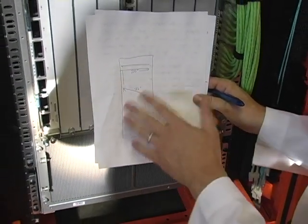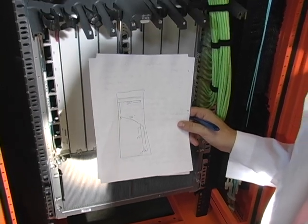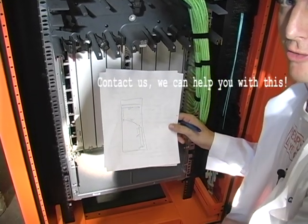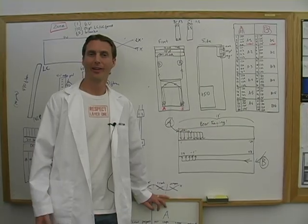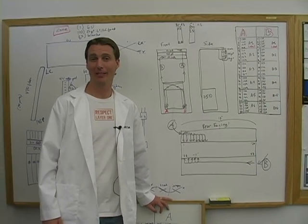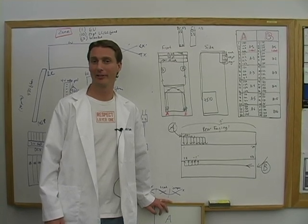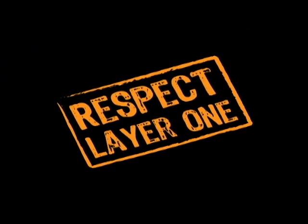I always put this down on paper and write all my measurements there. It makes it a lot easier — you can sit down, think it through, and make sure you've got all your dimensions correct. Respect Layer 1.